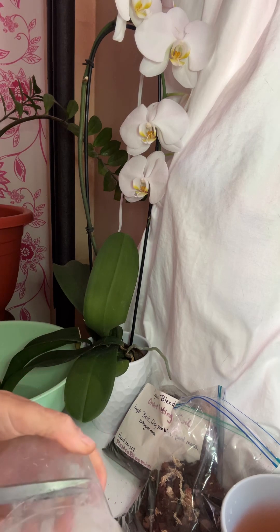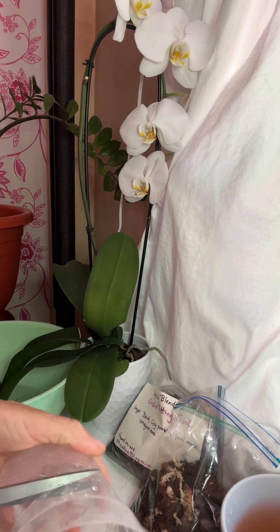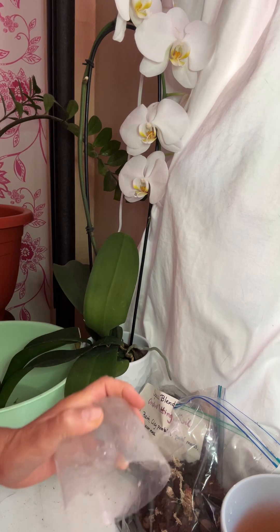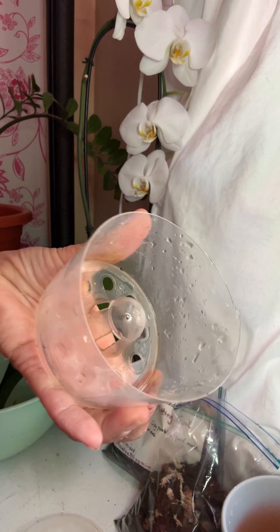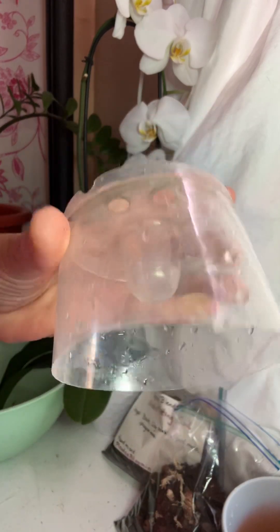This plant at this point has no roots, so it needs access to water, but it needs to be able to grow its own roots without being over-soaked. So I'll cut off the top of it and discard it. It has holes in it.